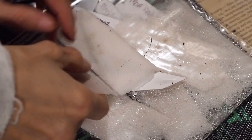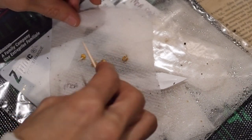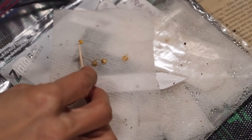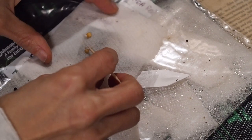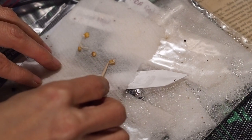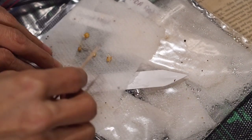Let's get our seeds put in there. We're going to start with our MOA yellow scotch bonnets. I'm going to use a toothpick to separate the seeds from the paper towel — usually it should come off pretty easily, but sometimes if the root is growing too long, it might be stuck in there. If it's in there too far you might need to cut around it. Just want to be really careful not to break the root.